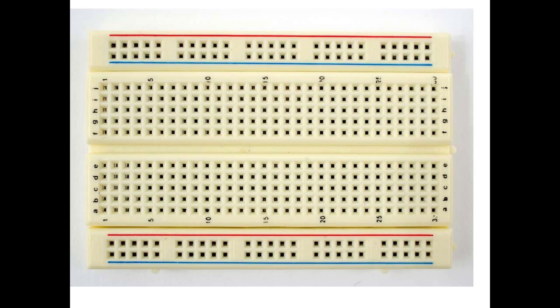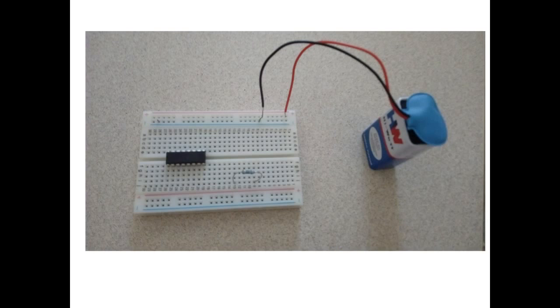Here I have a picture where I have connected a battery to the horizontal holes. The red wire generally indicates the positive of the battery, and the black wire indicates the negative. The red wire comes here — now the top row is made plus and the second row is made minus.